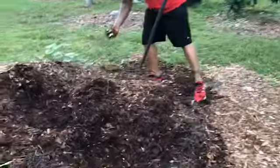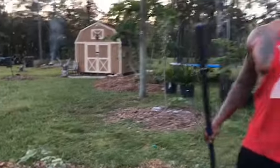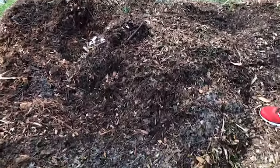Getting these eggshells, putting all that in there. Figure it's just November now, so by the time March comes around this will probably be — figure at least a thousand, maybe fifteen hundred to two thousand pounds of free soil.